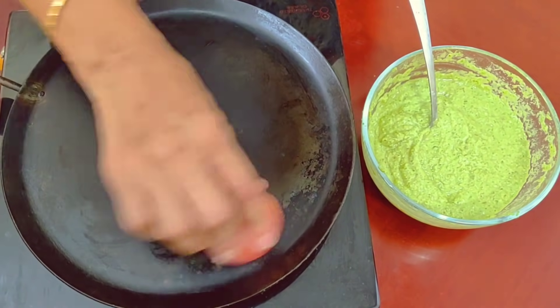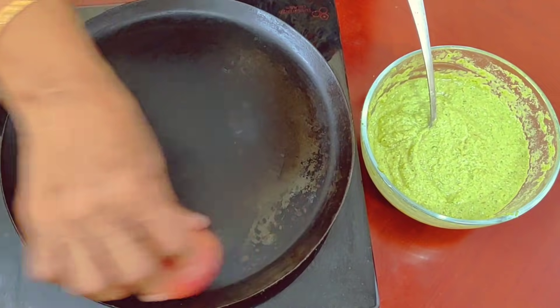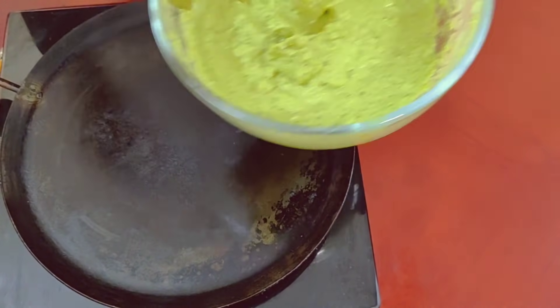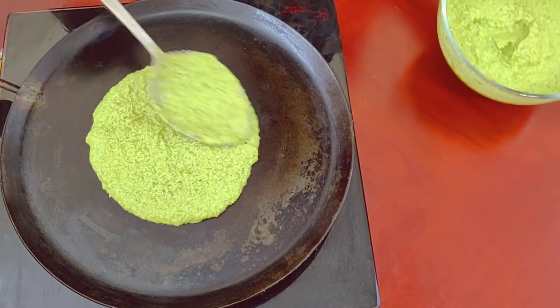This is how we use this as a Bengayam. This is a simple Korean dish. Let the dish cook well.